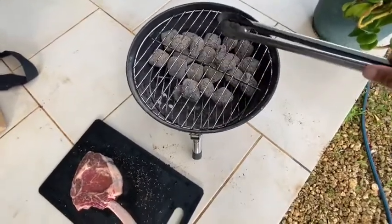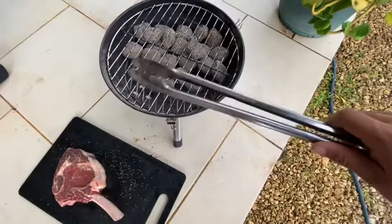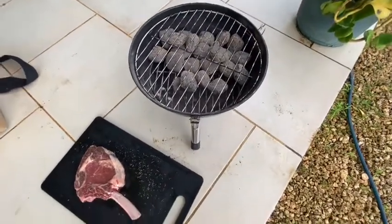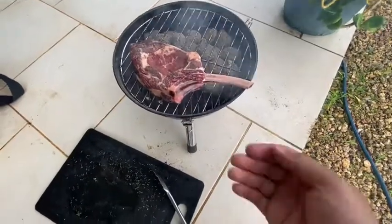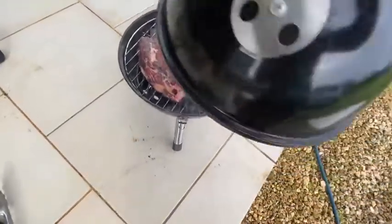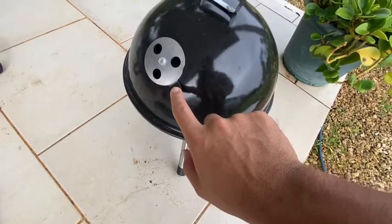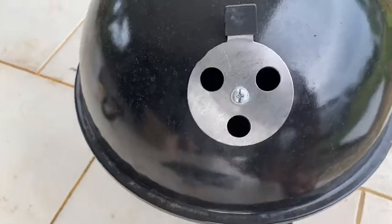To cook a nice big one like this, put all the charcoal to one side, then place the piece of meat right here. This will act like an oven to cook it all the way through. Then for the last part, you move it to the other side to get it nice and crispy. Chuck the lid on — make sure the holes are open, bottom one open and the top one open, so the air goes through and comes out the other side.